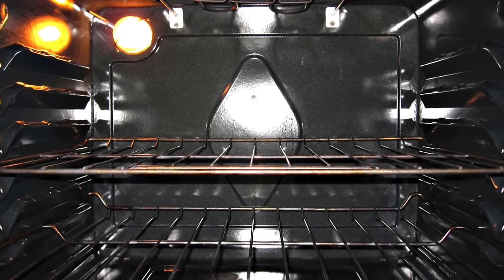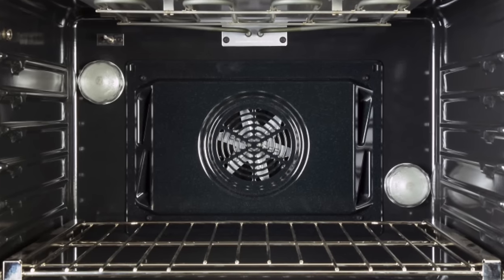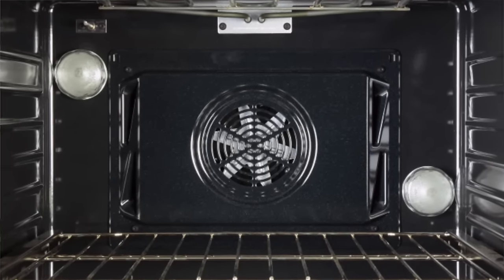Unlike a conventional oven, which is standard here in the US, a convection oven has a fan inside and an exhaust system that helps to circulate the hot air. This allows the oven to heat more quickly, evenly, and efficiently, and will actually bake your goods faster. Since the hot air is being blown around, it will develop browning more quickly and easily — and that's because the blowing air creates a drier environment.